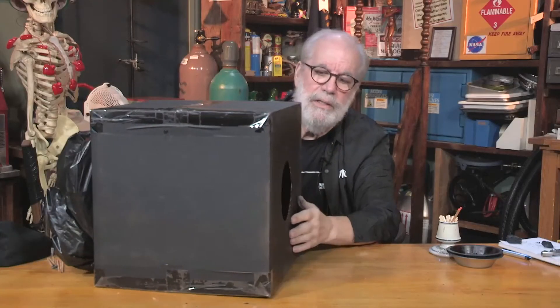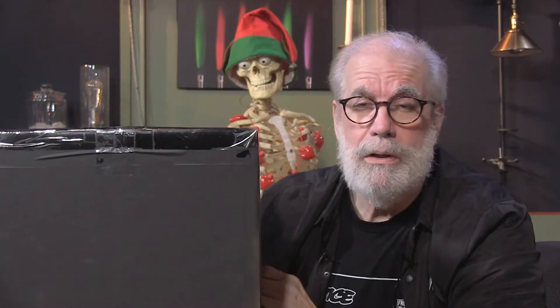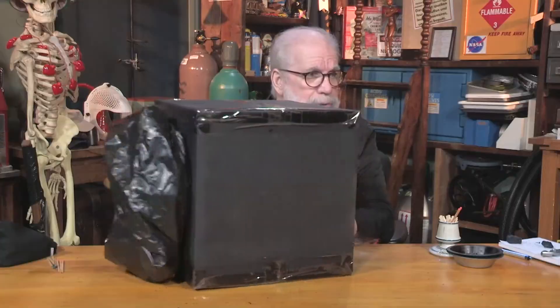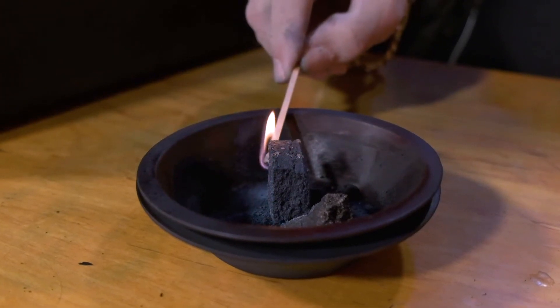Here it is — the super smoke ring generator! I went to great expense to get this thing. I dug through the dumpster and found a box, cut a hole in the bottom, taped it shut, and made a bellow on the backside out of a trash bag and a piece of cardboard so I can pump some air. I think I'll use wizard crystals to make my smoke — you can put any kind of smoke in here. I'm gonna stick with physics on this one.